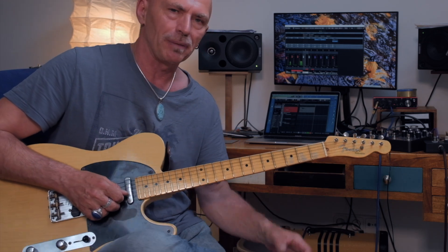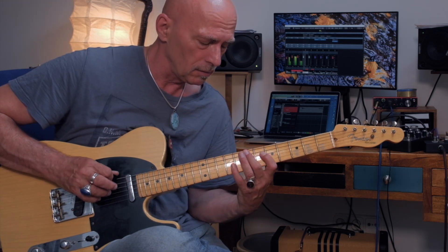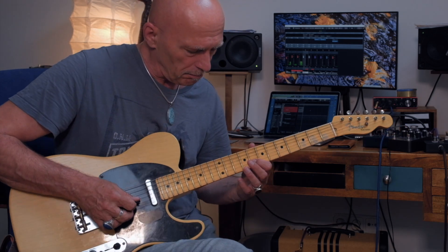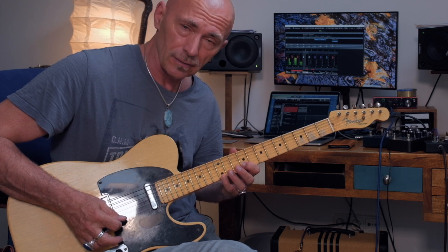Hi guitarreros! I'm gonna show you a typical Pat Martino double stop. It goes like this… Then the same one octave lower and one octave lower. It's the minor 3rd and the root, the major 3rd, the 4th and the major 3rd. That's all.